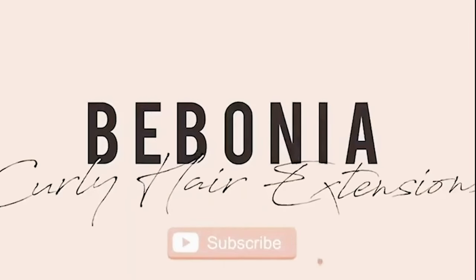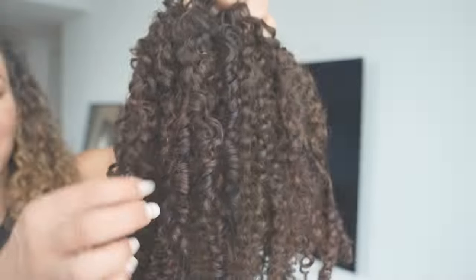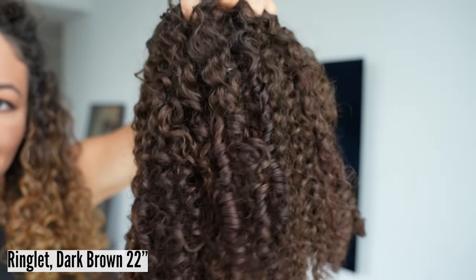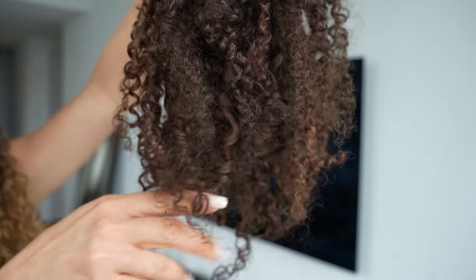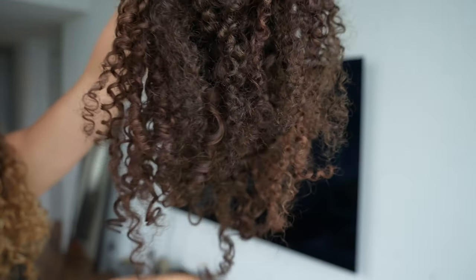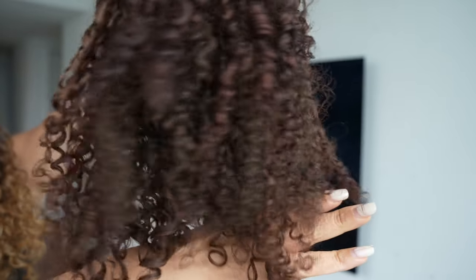Hi everyone, this is Soleil from Bebonia. Today I'm going to show you how to refresh your ringlet Bebonia extensions. This is a set of ringlet dark brown 22 inches. As you can see, this set needs a refresh since it has been worn several times. The hair is a bit frizzy and lacks definition towards the ends.